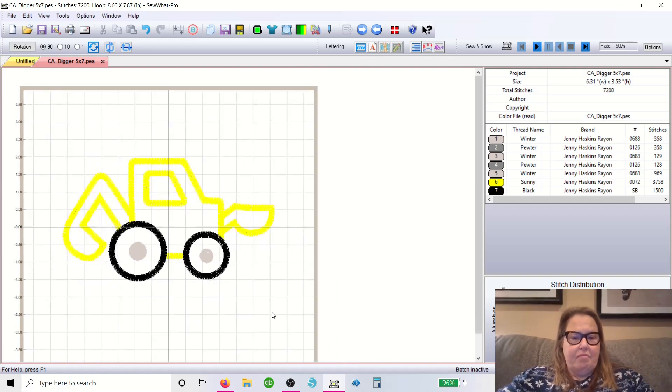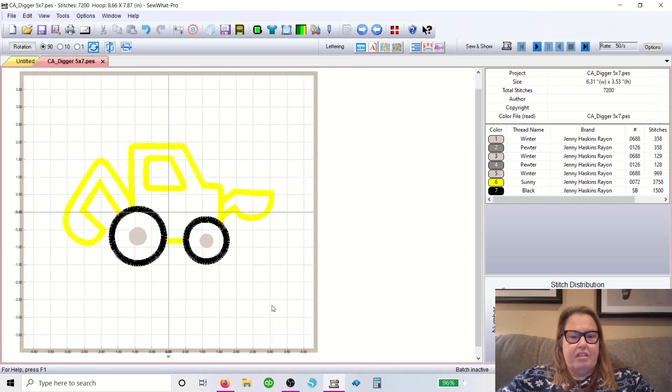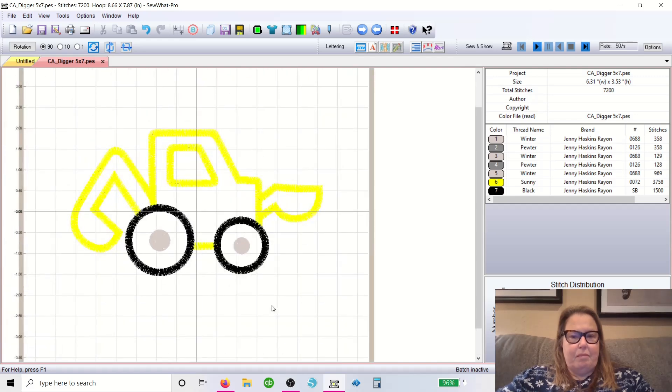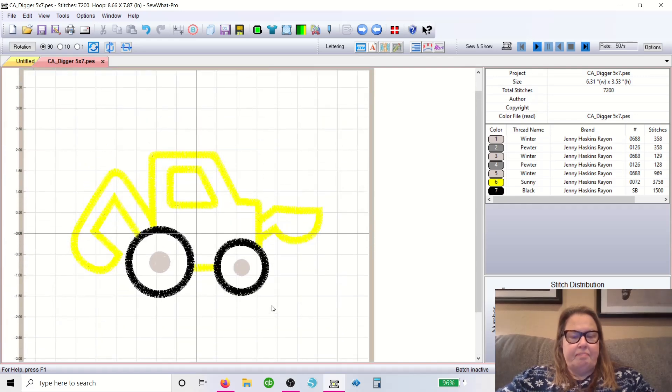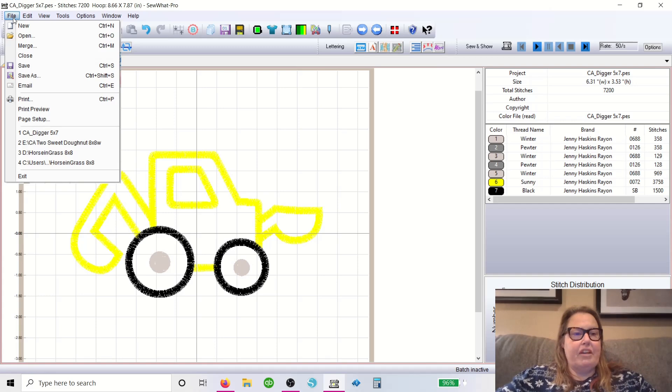To make this bigger or smaller, hold down the Control key and flick it with your mouse wheel. So that is our design open — the file we want. Now if you want to be done, you're completely done, you don't have to change anything at all. If you want to add a name to it, you're going to come out here.